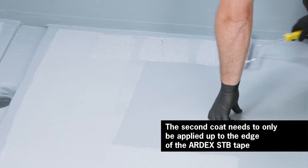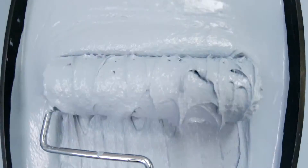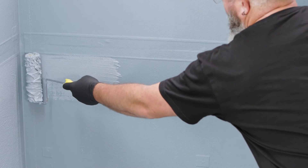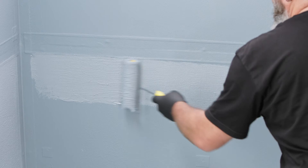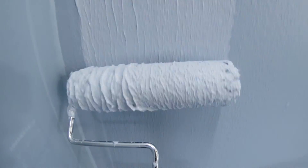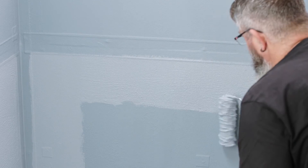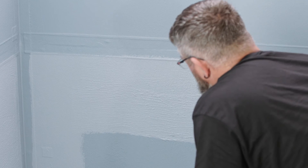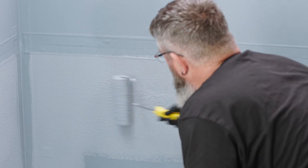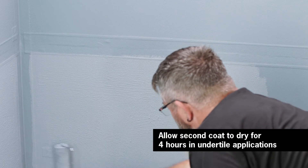The second coat needs to only be applied up to the edge of the Ardex STB tape. Allow the second coat to dry for four hours prior to tiling.